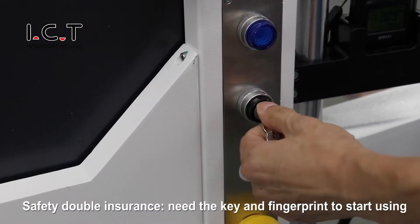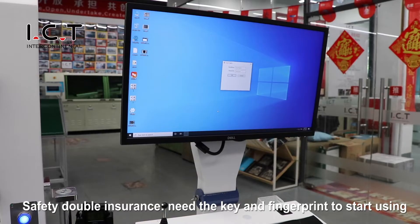For double security, you need both a key and a fingerprint to start using the machine.